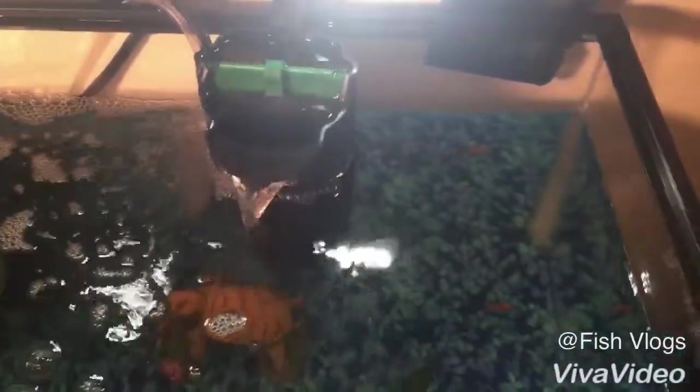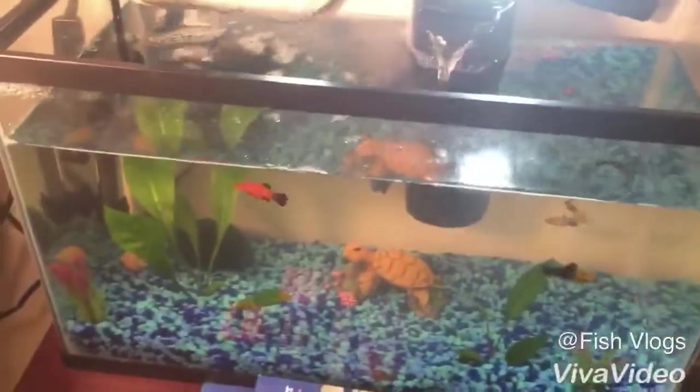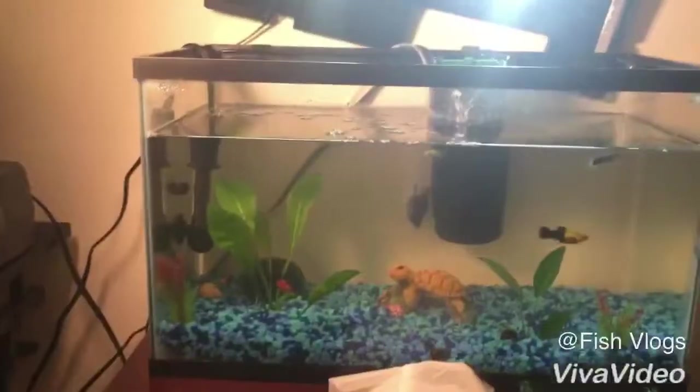I want to put him in here so he has access to better water quality. This tank is really good because it has a heater, an air pump, plants which provide a lot of oxygen, and a filter for clean water. We're gonna put him in here and I'll see you guys when I unbox this thing.